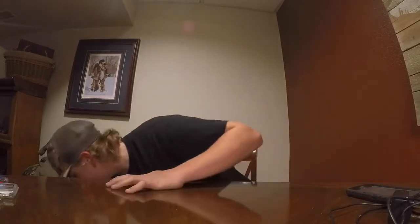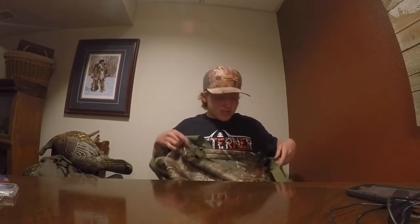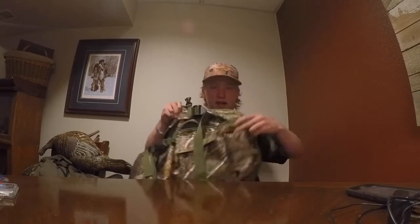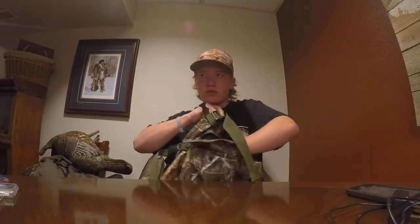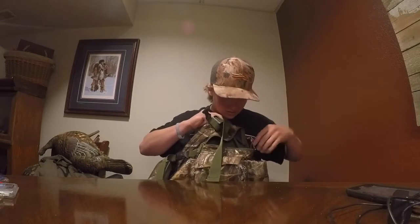Now I'll be going over my vest. The vest I'm using is a Strut vest. It ran me about 65 to 70 bucks. It's a really nice vest — it's got a butt pad on the back of it, it clips up in the back. It's got a box call holder right here, a pocket right here for putting stuff in, and then another big pocket. It's got two individual pockets in there, and then there's a big one for like your shells.